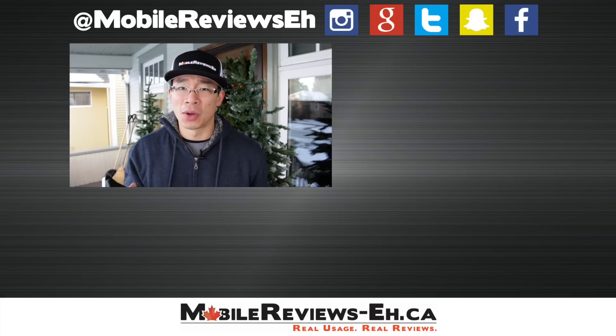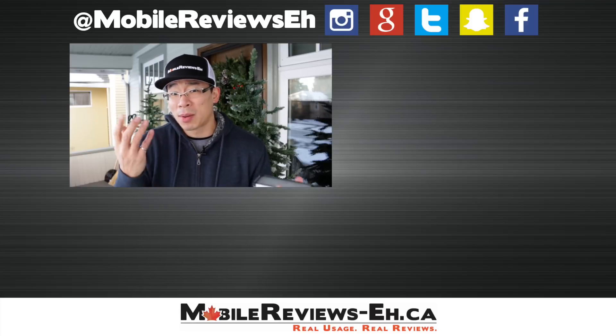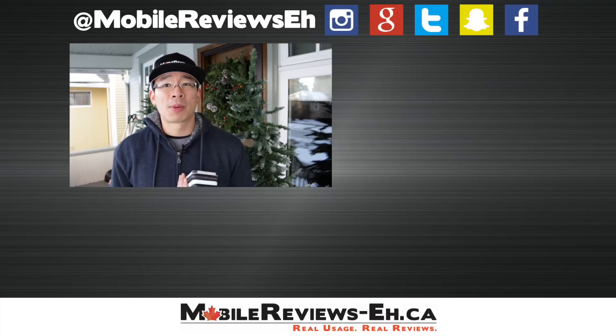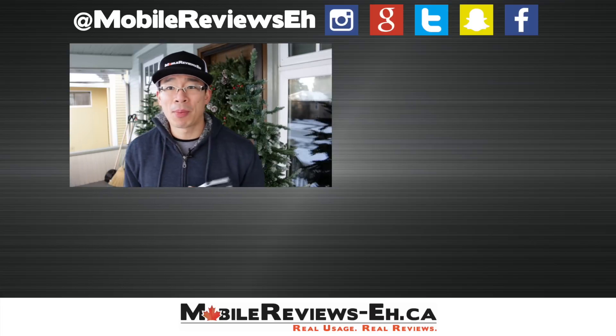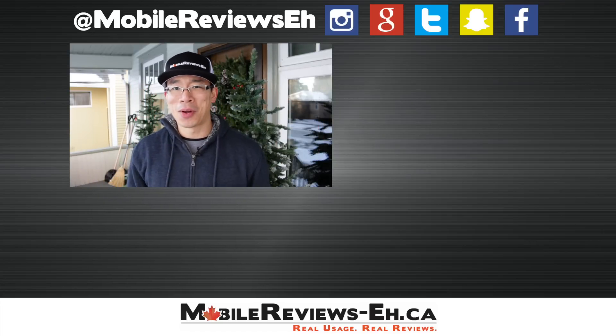If you have any questions, comments or concerns, leave them in the comment section below, or you can find me on Google Plus, Twitter, as well as Facebook. Check out my website. If it's the first time you've watched one of my videos, I do encourage you to click subscribe. I'm talking very quickly because you can see my breath and my fingers are not covered — they're very, very cold. So yeah, thanks for watching.